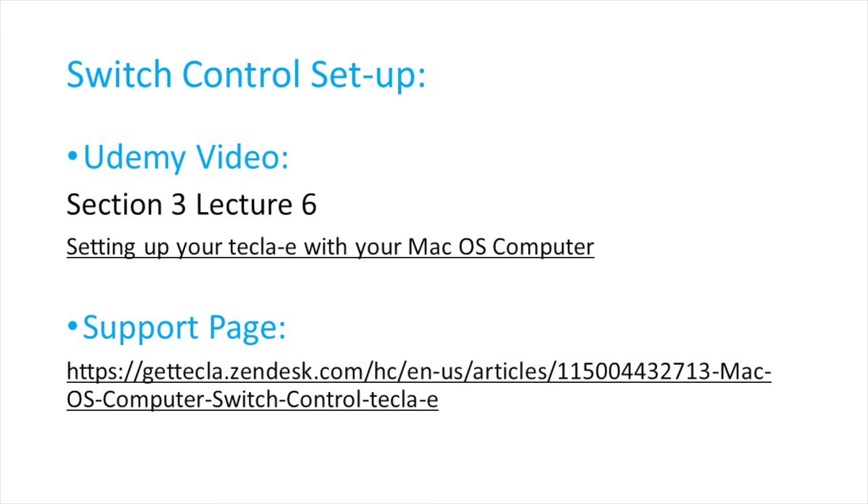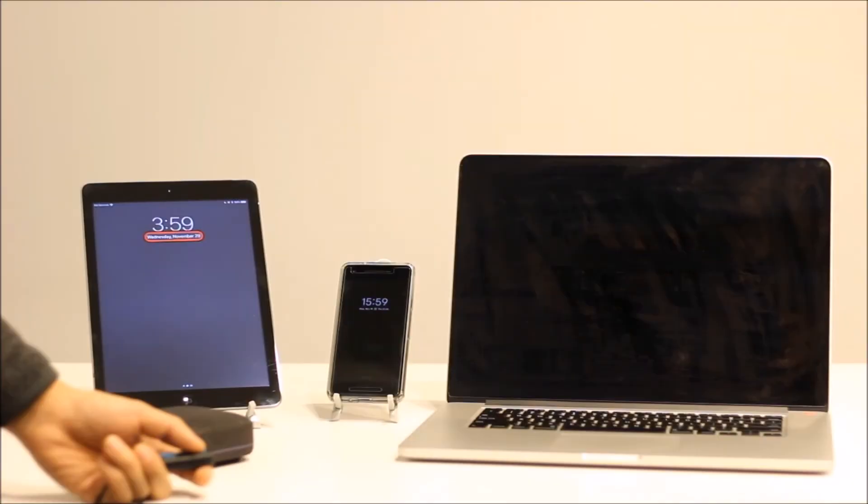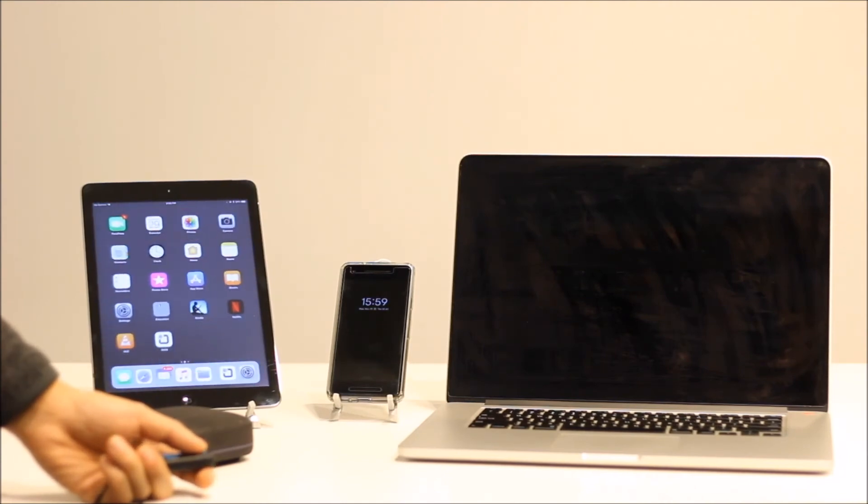Repeat the same steps to add any additional devices you want to connect to Tecla E. After you've connected all the devices you want to control, you can start controlling the devices with your switches.